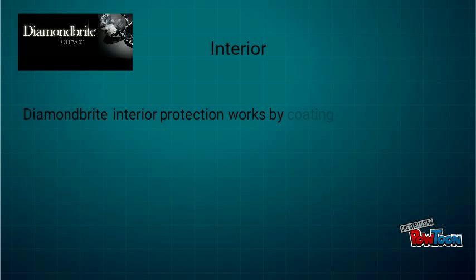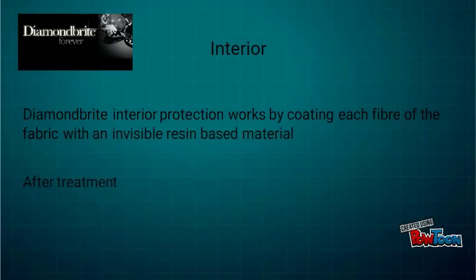Diamondbrite interior protection works by coating each fibre of the fabric with an invisible resin based material. After treatment, your fabric will be guaranteed against normal everyday spills and stains.